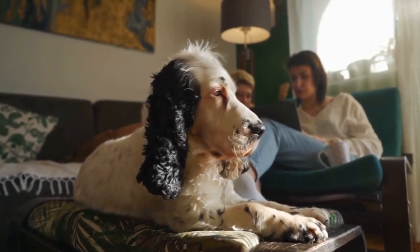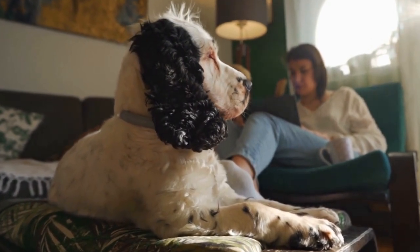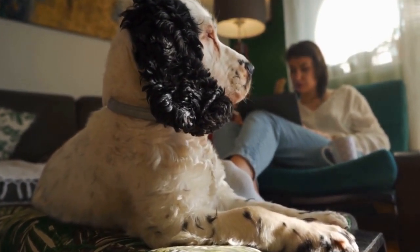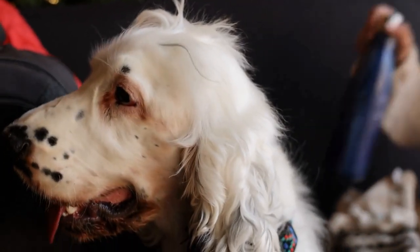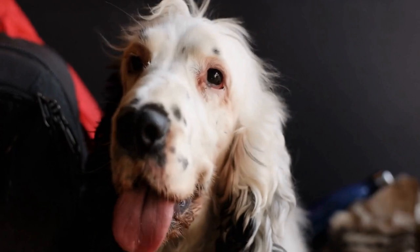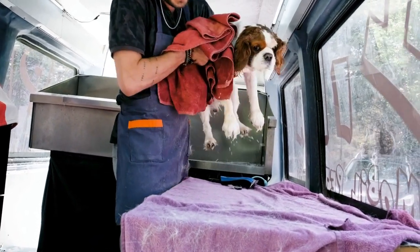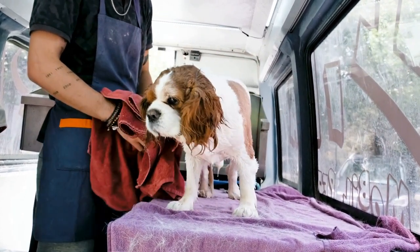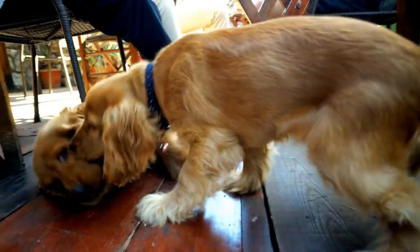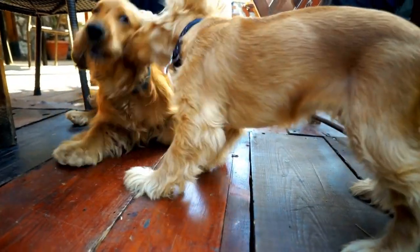Four: Focus on positive reinforcement. Positive reinforcement is a highly effective training technique for English Springer Spaniels. This involves rewarding your dog with treats, praise, and affection when they display the desired behavior. Conversely, avoid punishing or scolding your dog as this may create fear or anxiety, hindering the training process. Remember, positive reinforcement encourages your dog to repeat the desired behavior willingly.